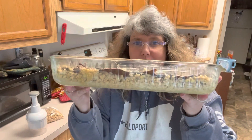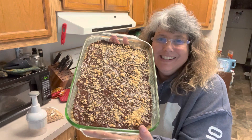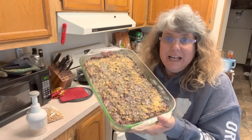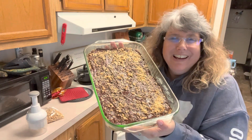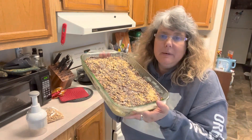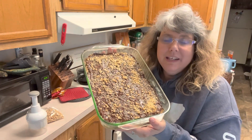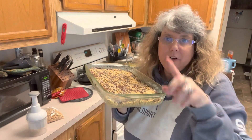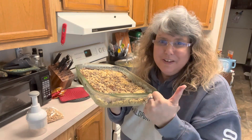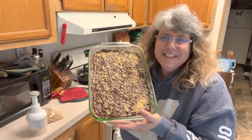Hey friends, there are our peanut butter dark chocolate rice krispy treats — don't those look tasty? I want to thank you guys so much for joining me in my kitchen as we made a really quick, fun little twist on a classic snack. I hope you guys will join me again — we've got a lot of fun things coming up soon. It means so much to me that you take time out of your day to spend time with me. If you are new, don't forget to hit that subscribe button and the notification bell so you're notified every time we upload. Give this video a thumbs up — those likes really help me out. Have a good day friends, and God bless.